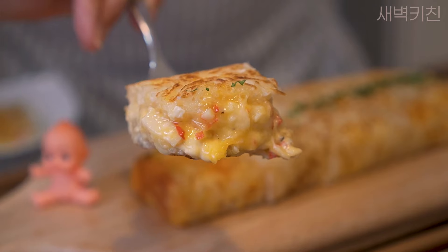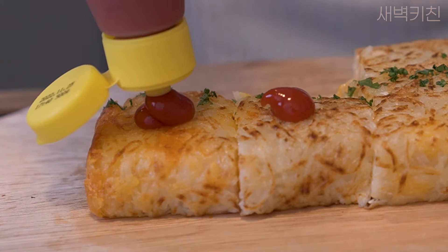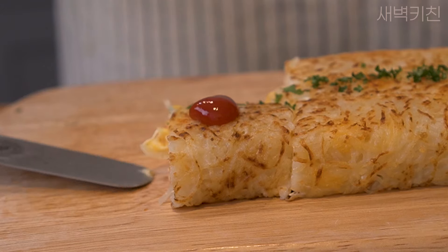I'll just put it in the middle and on the back of it.